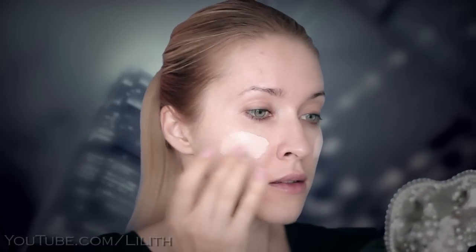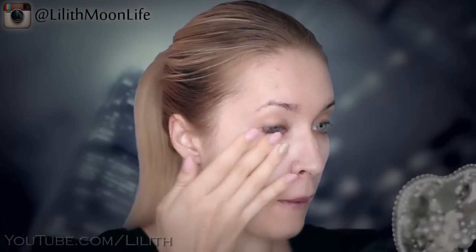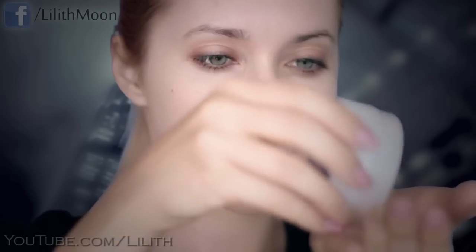Start by applying your lightest foundation. You want your skin to look pale, but keep in mind that your face and the rest of your body should still act like a team. So the color of your face shouldn't be significantly lighter than the color of the rest of your body, unless you plan to cover it up. I'll set my foundation with a loose powder to get that nice matte finish.